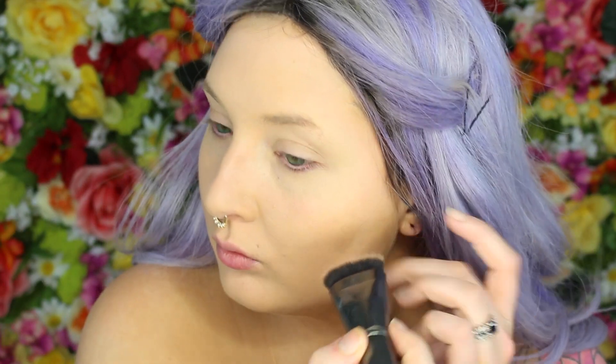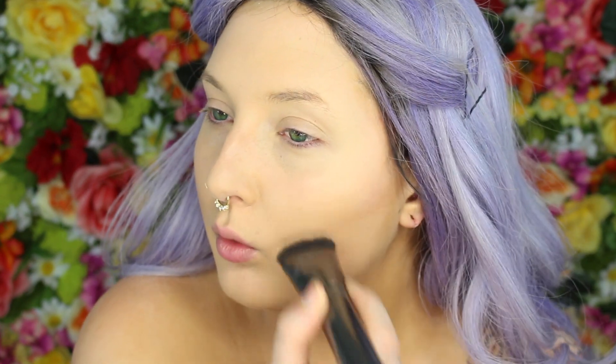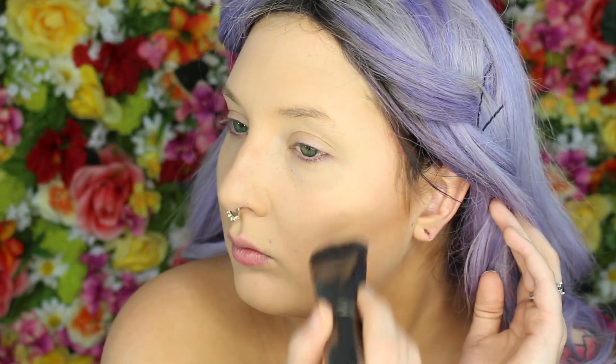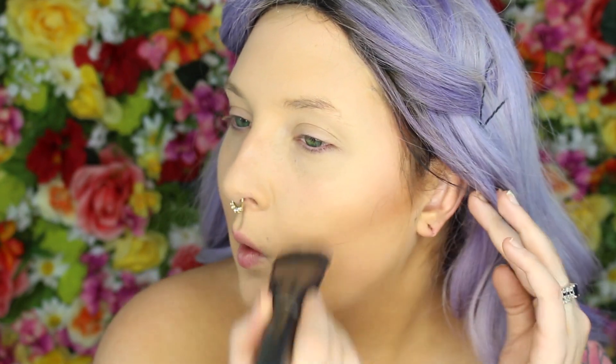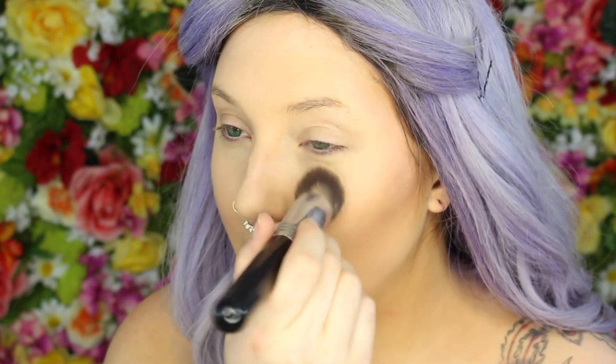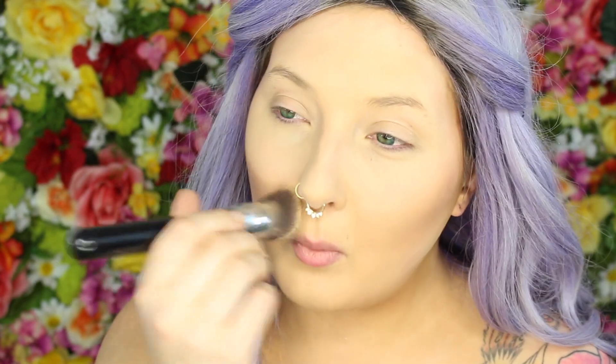Instead of putting you guys through me doing my foundation for the third time, I started with a primed and foundationed face. If you want to see how I do my foundation with the tan skin, check out my other music festival tutorials. I'm just doing a basic simple contour, taking the Anastasia Havana contour powder and the Morphe G30 brush for my cheekbones, temples, forehead, and jawline. I'm then brightening under my eyes and chin with the banana powder from Anastasia Beverly Hills, which is a very light yellow.